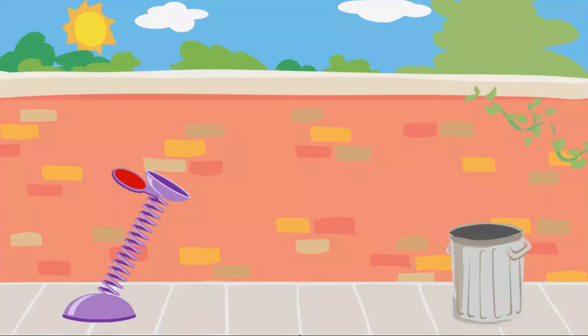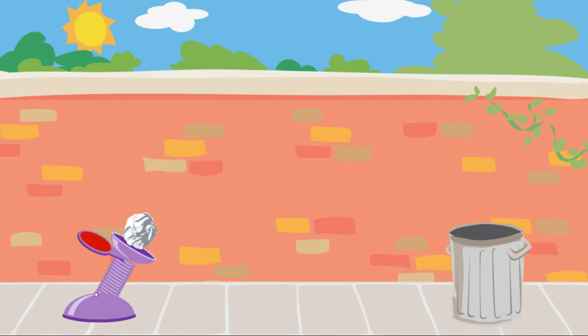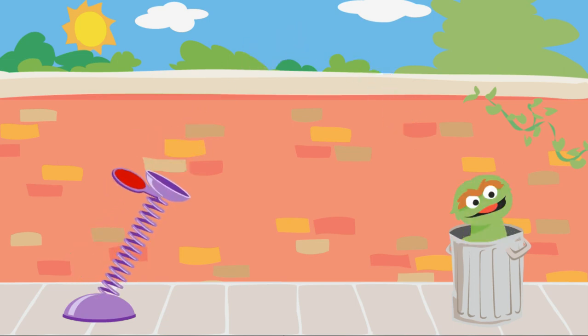Use this spring to launch the trash into Oscar's can. Click on the spring and pull it down. Way to go! You'll use just the right amount of force to get the trash into Oscar's can.